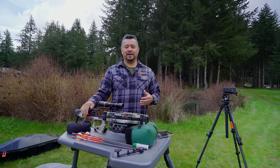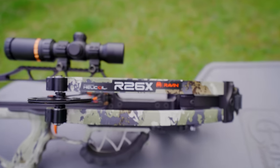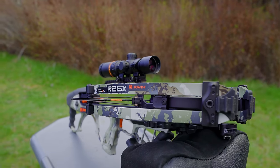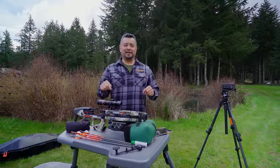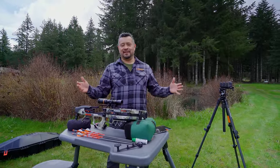In 2019, Raven Crossbows introduced a crossbow that completely changed the industry: the R26. I got one here in front of me, the R26X. And to this day, this particular model that we're about to shoot is still one of their top selling crossbows.